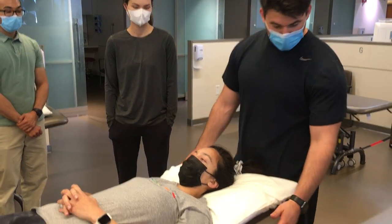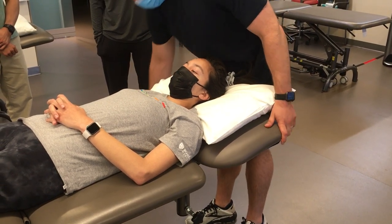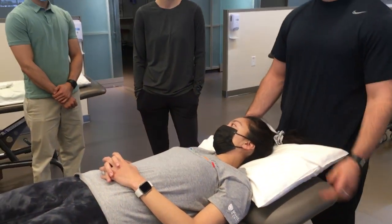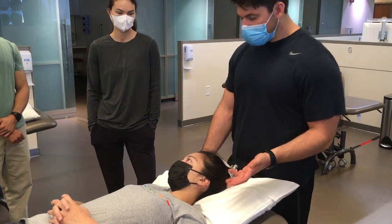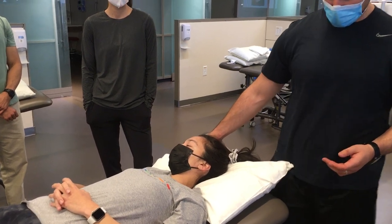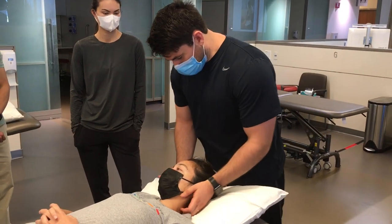I like to start off with just the head in a little bit of flexion — not much — and I literally do that by lifting the table up just a little bit. Then I pre-position them in about 30 degrees of rotation. So that's two vectors: a little bit of flexion and a little bit of rotation. Then I'll take my hands and use that up-glide, which is the direction I go.